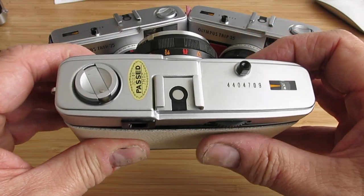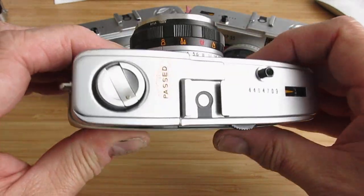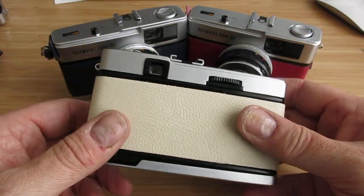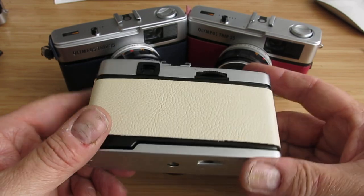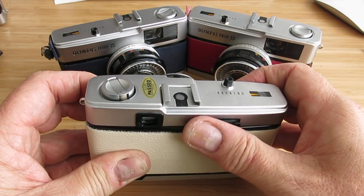And that's about it — you're ready to go and have some fun with these great little cameras. Some people have contacted me saying they've struggled to get the film out of the camera. It's dead easy. Once you get to the end of the roll of film, you won't be able to wind on any further — it just won't let you.